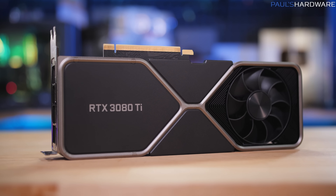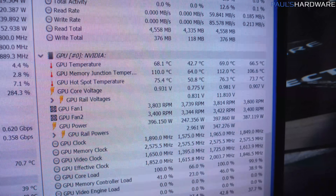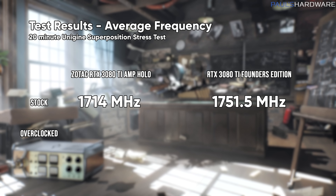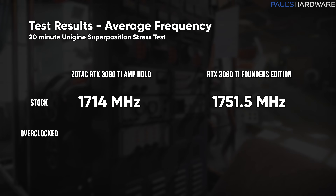I've run through a bunch of tests on both the Zotac card and the NVIDIA Founder's Edition 3080 Ti. Ambient temperature in my living room was about 78 to 79 degrees Fahrenheit, or 25 to 26 degrees Celsius. I used the Unigine Superposition stress test at stock and with an overclock, letting it run for 20 minutes to get results. The Zotac RTX 3080 Ti Amp Holo had an average frequency of 1,714 MHz at stock. Compare that to the Founder's Edition, which was running at 1,751.5 MHz — about 40 MHz faster out of the box — however, it had to run at much higher fan speeds.